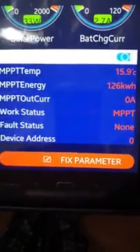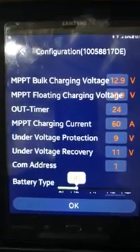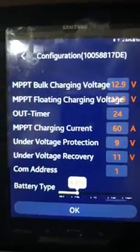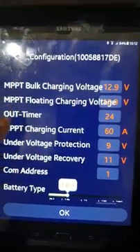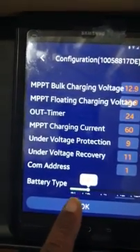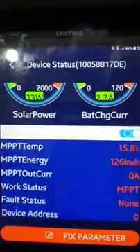If you want to change anything, you just go to the fixed parameter and dial it in — just punch in the numbers you want. I have it set up for a lithium setup: mine is at 12.6, but I have it set to 12.9 so it charges real quick, with float at about 12.7, a 24-hour timer, and the MPPT current. Right now I have it on LiPo lithium battery, and you can just switch it over to deep cycle, lead acid, et cetera, then hit OK. It works that easy.